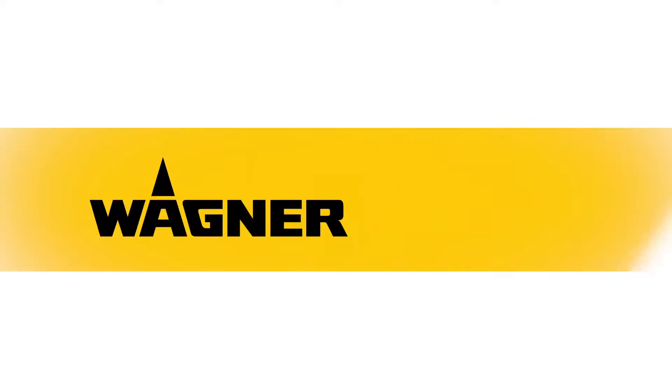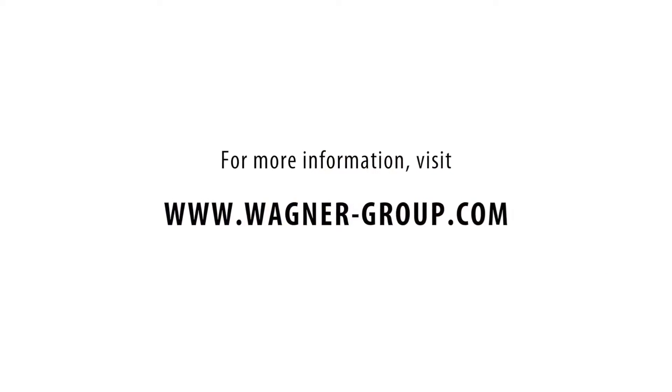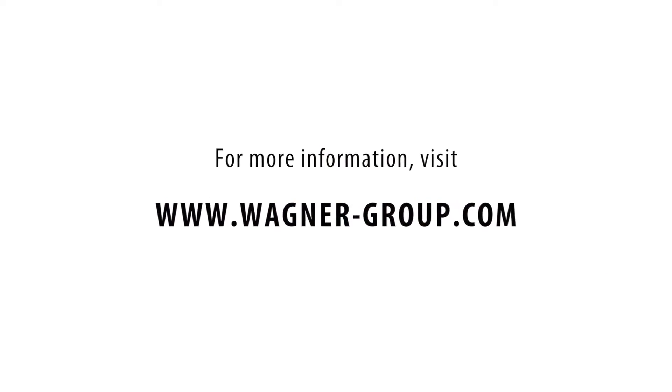Wagner brings colour to your life. For more information, visit www.wagner-group.com.